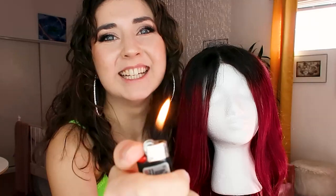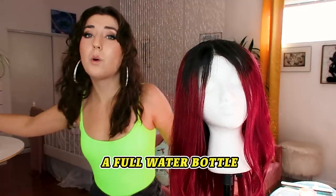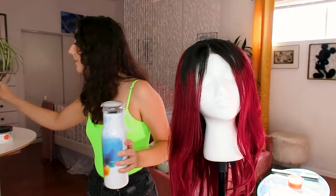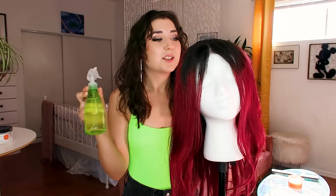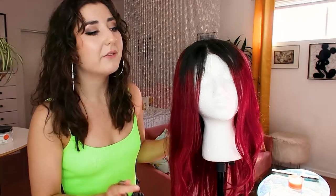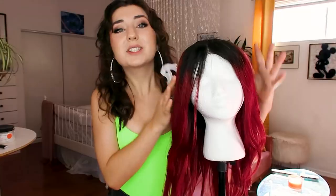Hello everybody, today we are going to be setting this beautiful wig on fire. I really hope I don't burn the house down, but I do have a full water bottle with me and a spray bottle that I'm gonna be using, so it'll be fine. All the videos I've looked up on using fire on your hair say don't try this at home — I didn't really like the fire department, so: don't try this at home.